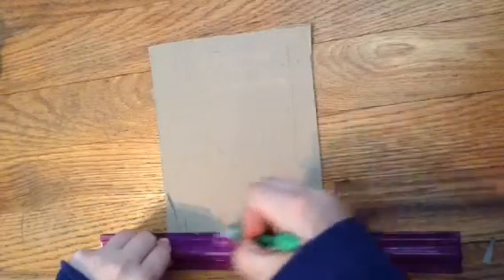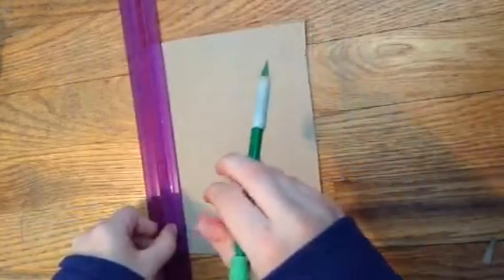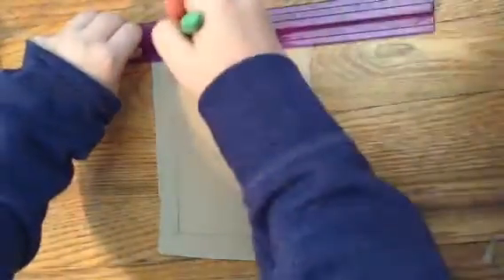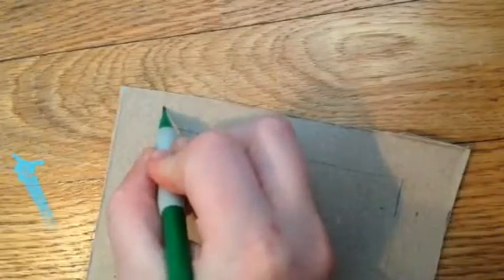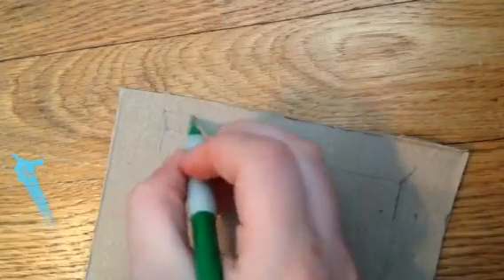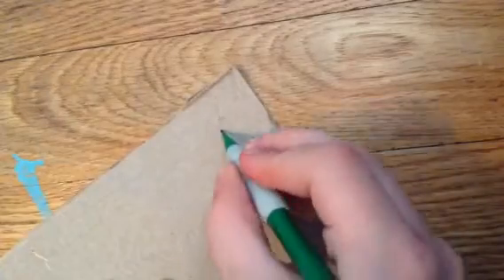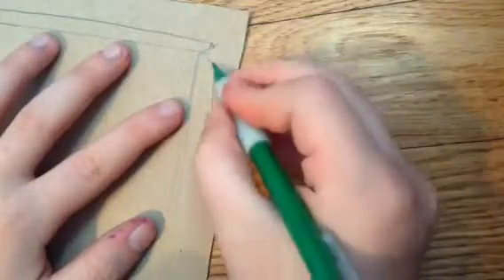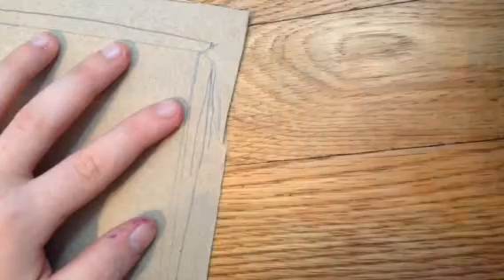This is what it should look like. And now I'm just going over the little marks with just a straight pencil line so I can see it better and it's more noticeable. Now I'm drawing little folds which are just kind of like upside down trapezoids. It's going to make it so that your bed is actually like a little box shape.